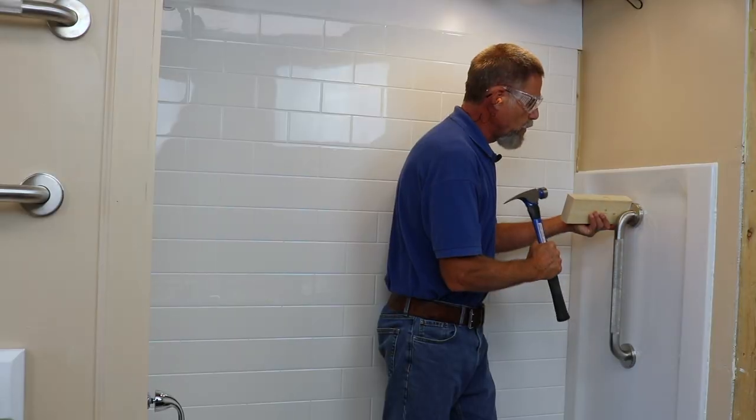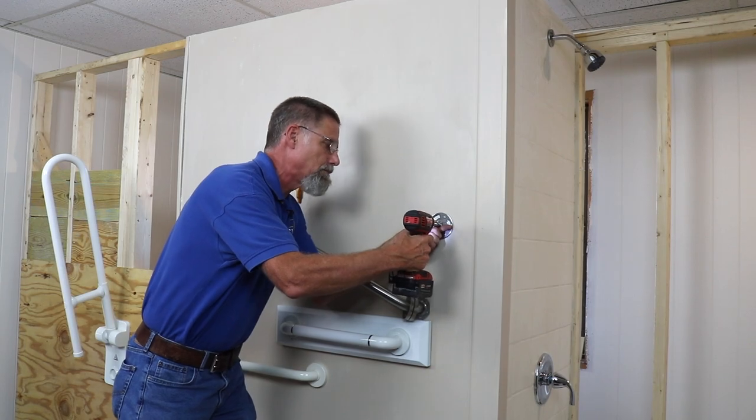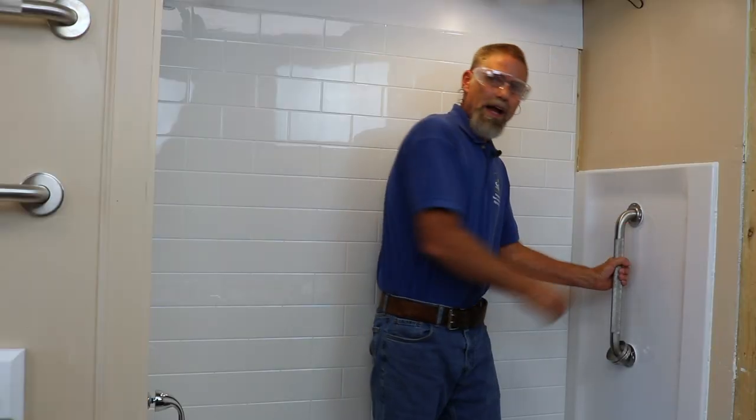They say that grab bars are the new seatbelts. Grab bars are a big part of the home modifications we make in clients' homes to make it safer and more accessible for them.